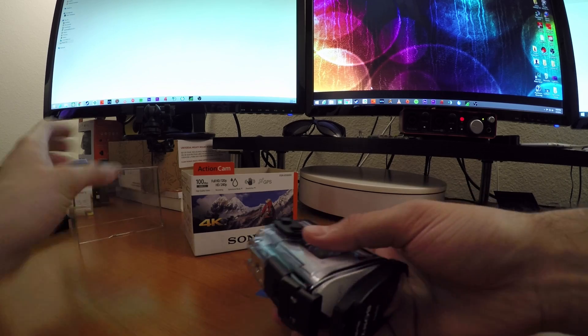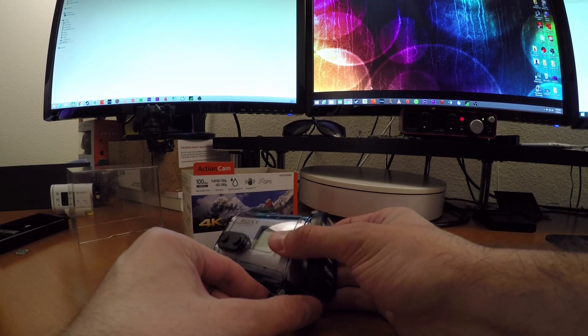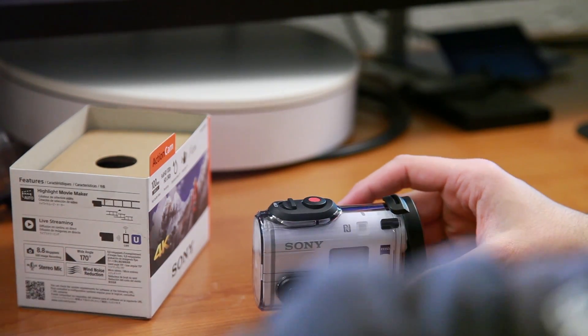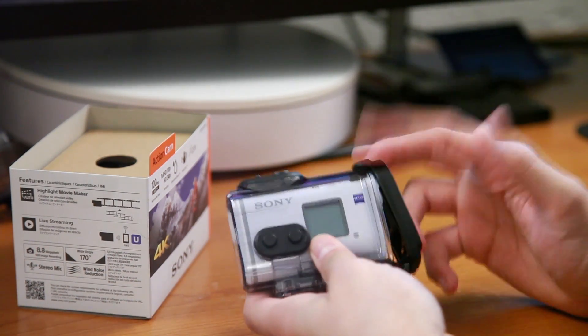I'll just quickly unscrew this here. The X1000V is actually a little bigger than the AS200 and AS cameras we've had in the past, but we'll get to that in a little bit. So we have this brand new case.